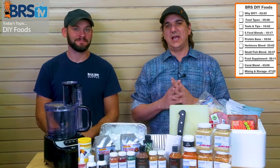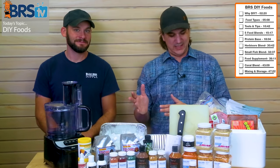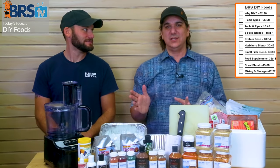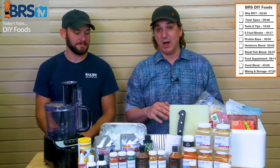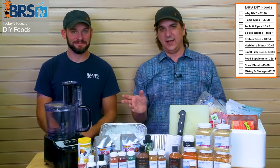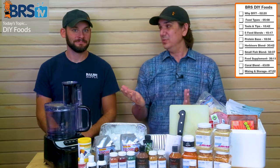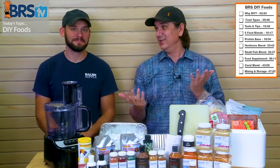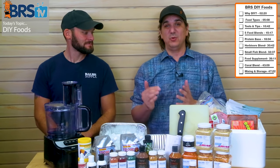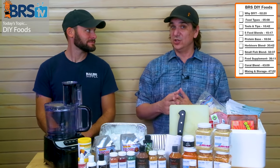You cannot mess this up. If you use a little bit more of the scallops than somebody else, it's not going to go awry. You can leave some things out, because buying all of this stuff can get kind of expensive. You'll understand why each one of these things is in here by the end, so make some informed decisions based on your budget. Follow the rough guidelines and you can make a chili that is made specific for your tank.